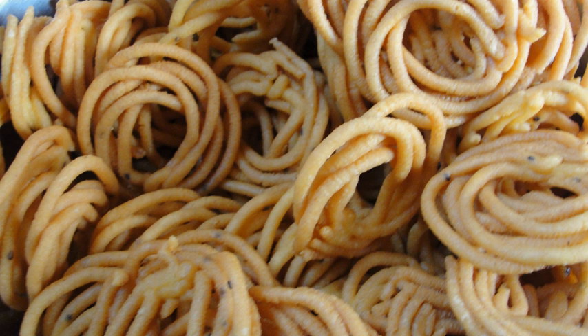Murukku is a savoury, crunchy snack originating from the Indian subcontinent, popular in southern India and Sri Lanka. The snack's name derives from the Tamil word for 'twisted', which refers to its shape.